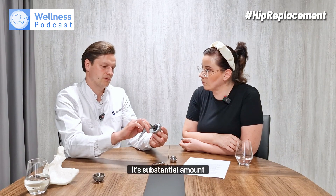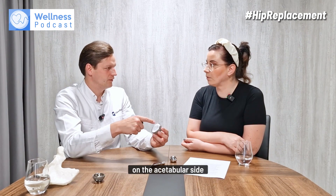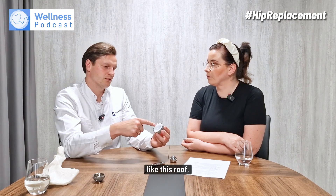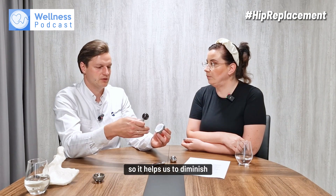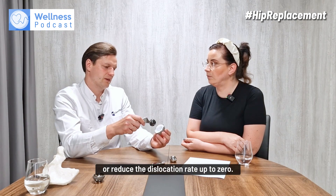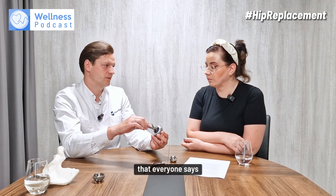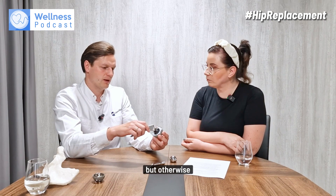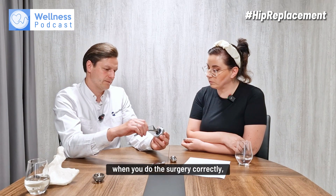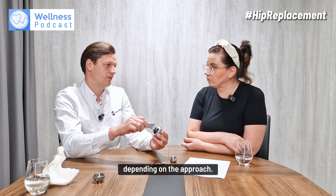Sometimes we use additional features on the acetabular side — like a roof, for example — when using the posterior approach. It helps us reduce dislocation rates to near zero, comparable to other approaches like the anterior approach, which everyone says is best because of lower dislocations. But when surgery is done correctly, the risk of complications is the same regardless of approach.